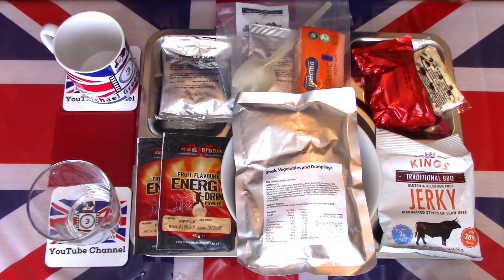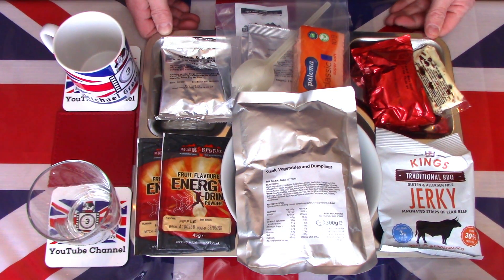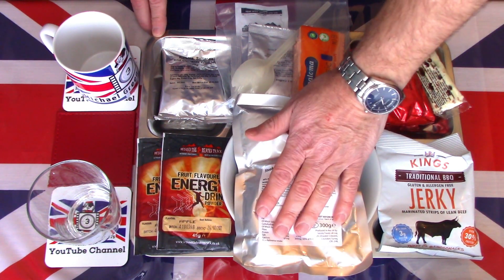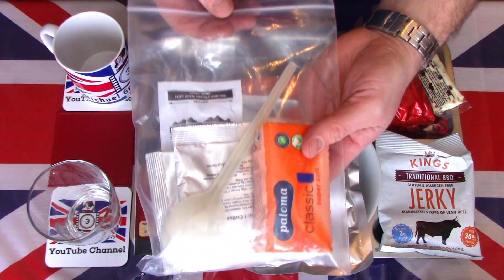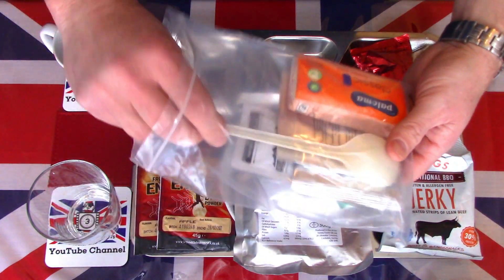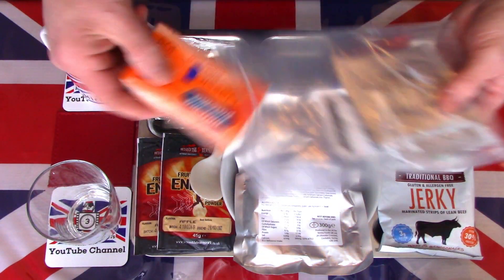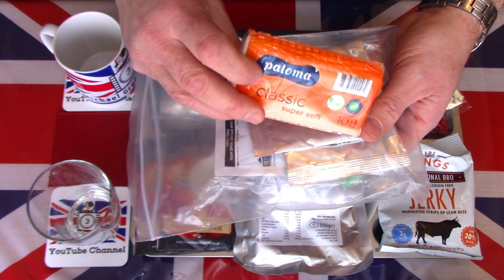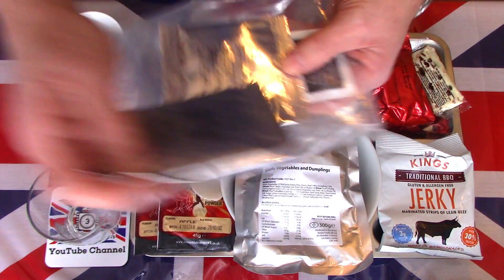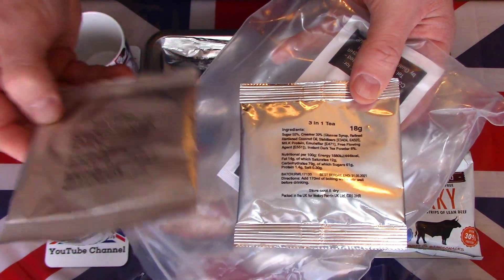Here laid out on the tray are the contents of this British single meal Menu Number Seven from the first production runs. I've preheated the mains in boiling water for about eight to ten minutes. Before we start, let's have a quick look at this much smaller reduced accessory bag — it's in a nice strong sturdy zip-lock bag. Of course we have the British spork, well renowned. We also have the usual classic tissues — put those to one side, don't think we need them yet.